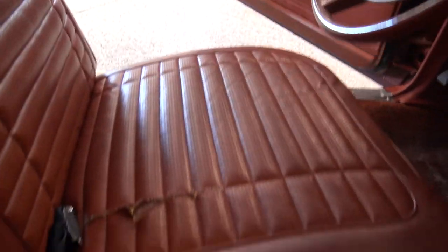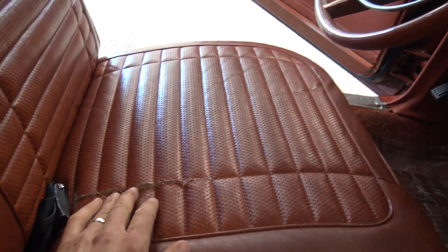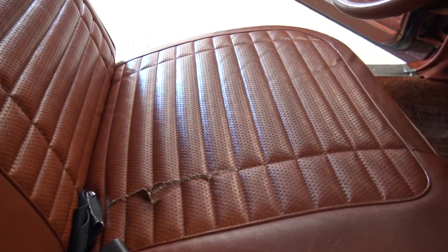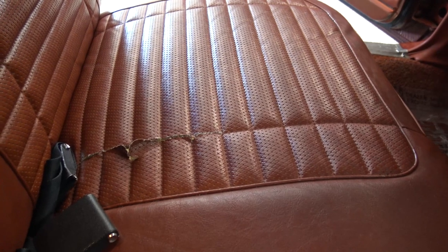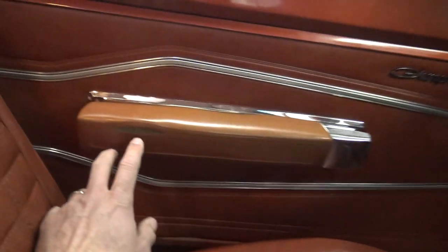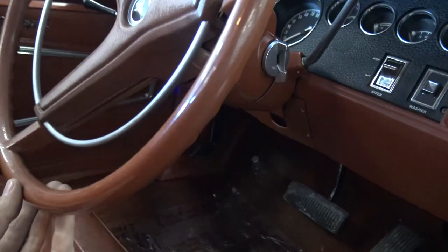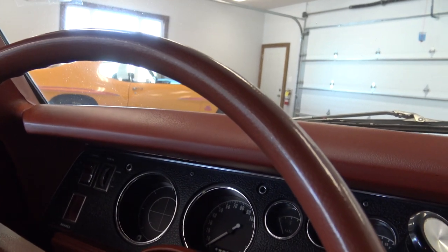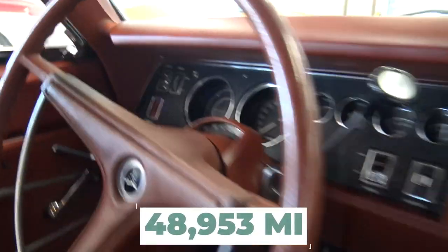So the driver's side seat, right along this seam, really needs to be fixed — the stitching has come loose. I'm not going to replace it and leave it alone. They're only original once, and this was original 50 years ago, so I'll leave it. The armrest has also got a little split right on that seam. There's no doubt in my mind that this is the original miles — it's 48,953 miles. Steering wheel is perfect.